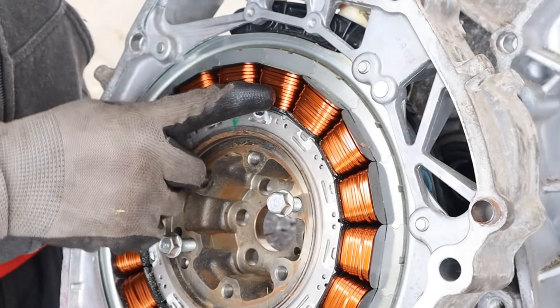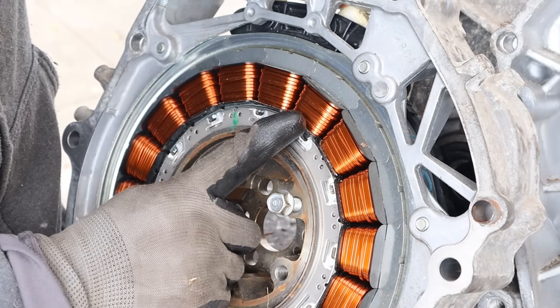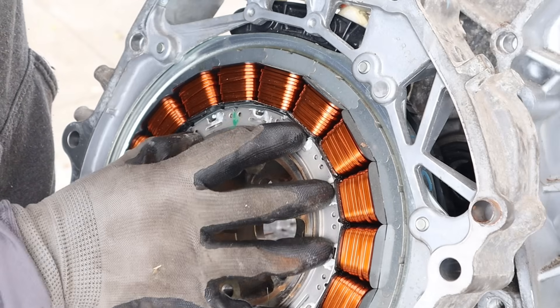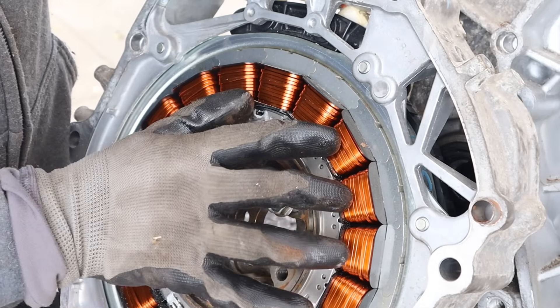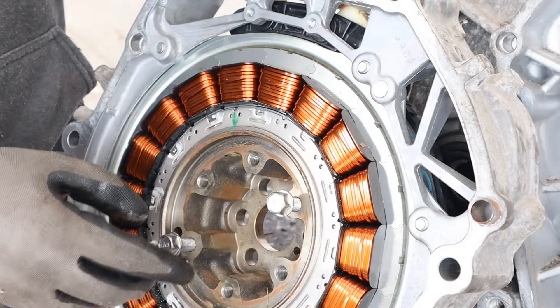How this works is we energize one of these coils and the magnets inside of this rotor are then going to be attracted to it. Then you energize the next coil and the next coil simultaneously and suddenly you have this rotor rotating. You have three different phases which are now going to give you much more torque and resolution for this thing to rotate.